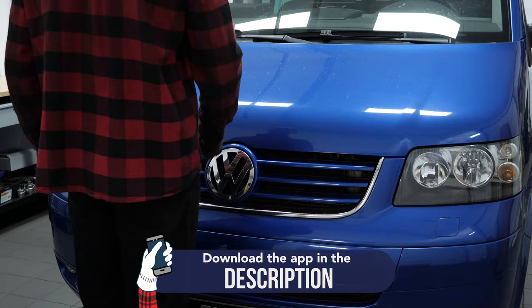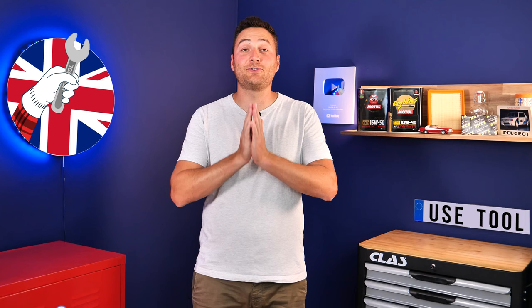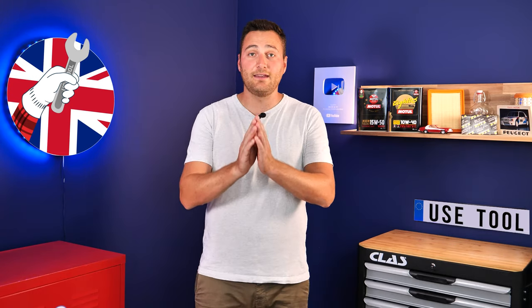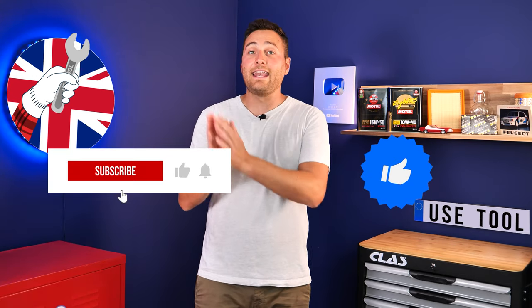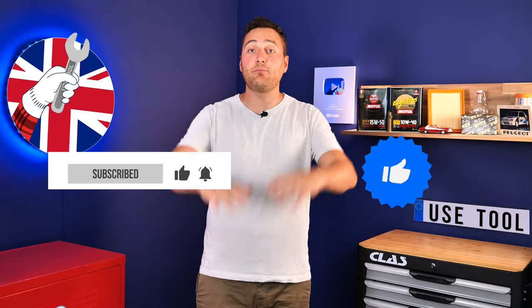Operation completed. Hi, it's Theo from UseTool. I hope this video has helped you a lot in your car maintenance. We would be super grateful if you could spread the word so that we can produce even more tutorials. Simply give us a like, a comment and hit that subscribe button — it really helps us boost the channel and help the whole community. Thanks a lot and have a great one.